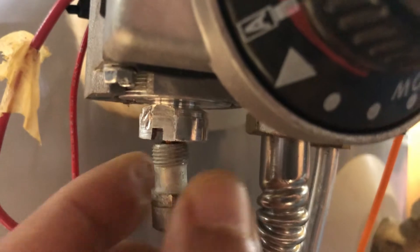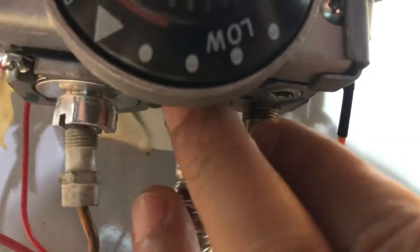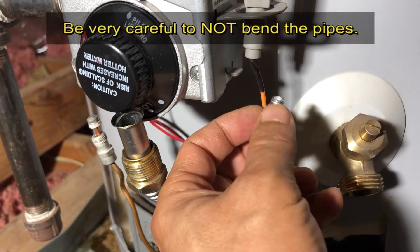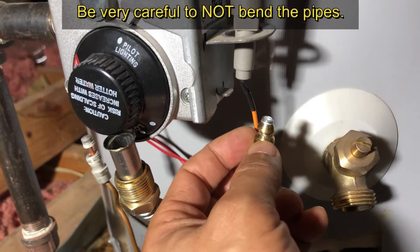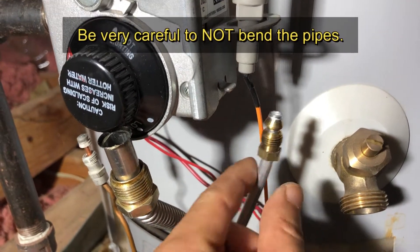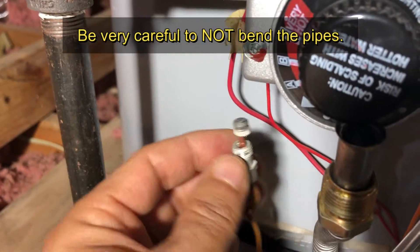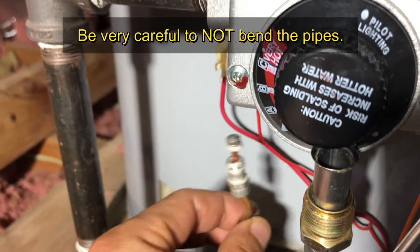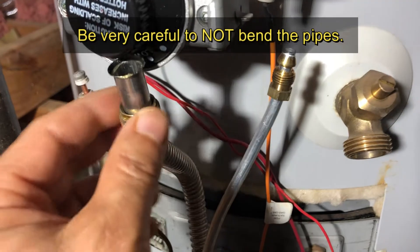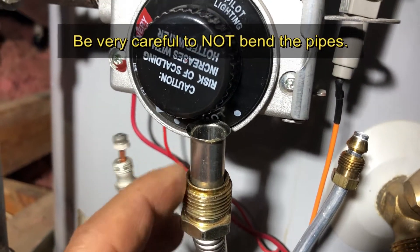I loosened this one next — this was 3/8 — and I haven't pulled it out all the way yet because I want to get the middle one loosened first. You can see there's about a half inch after the threads, so that's how much you have to pull down to get it out. This one also has about a half inch on this side, and the last one has almost an inch I had to pull down.